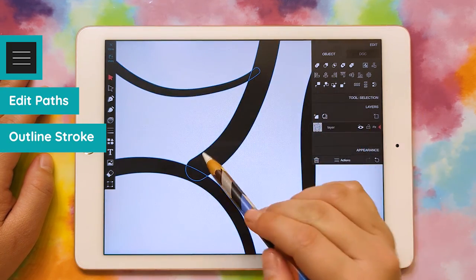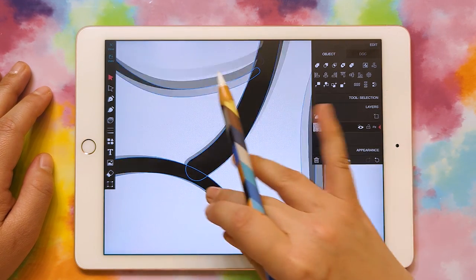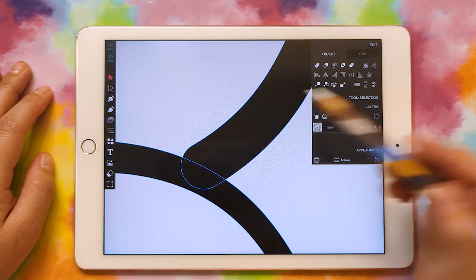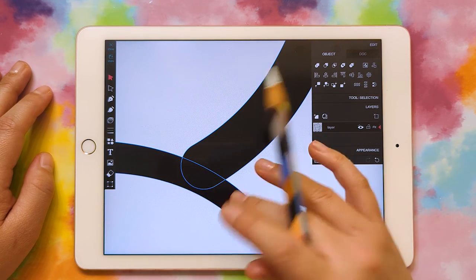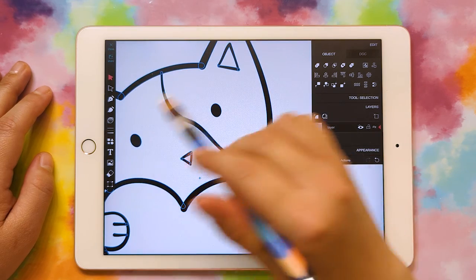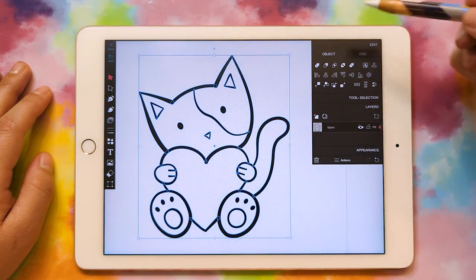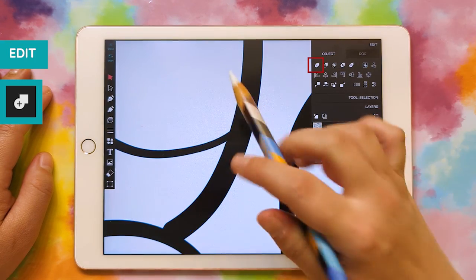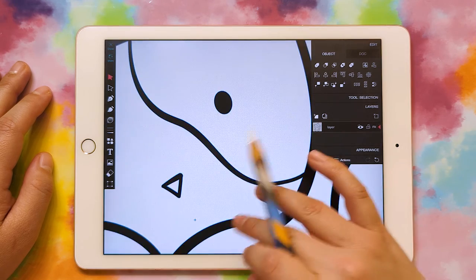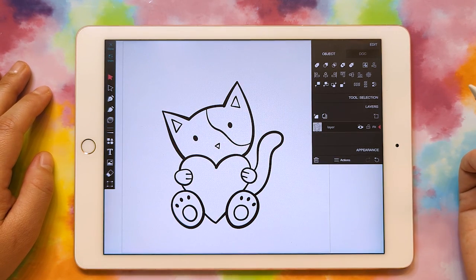Now you can see that these are all shapes because they have a line going around them. And if you're familiar with the Cricut, you know it would actually cut each individual shape so the little piece would get cut out. So we need to combine this all into one shape. To do that, we'll go up to the Edit menu and click Combine. Now you can see it's all one shape, so we can go ahead and export it as an SVG.